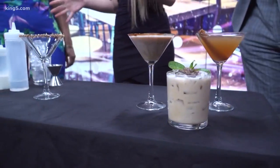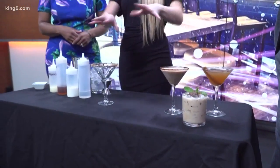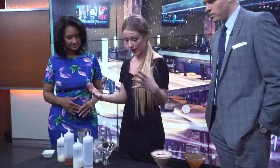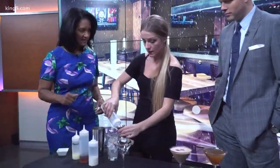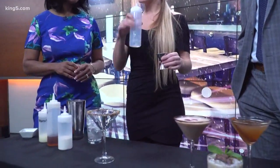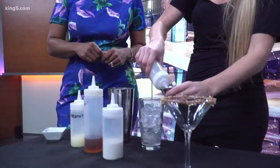Now I'm going to whip up our Almond Joy drink. I've already rimmed the glass — super easy, just some chocolate syrup, better refrigerated so it sticks to the rim, and then toasted coconut. You can buy shredded or flaked coconut and just toast it in the oven at 350 for two or three minutes, super short.